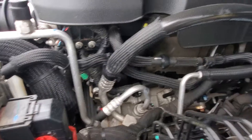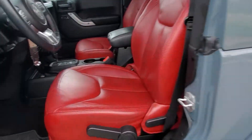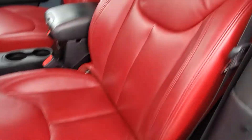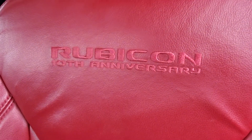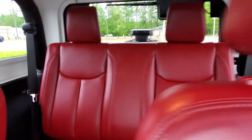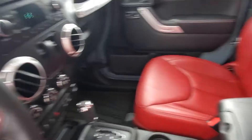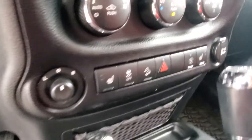Parts like a kitten and the interior — this baby is nice. It's got that red anniversary edition, 10th anniversary interior. It's really good looking. Love this Jeep.